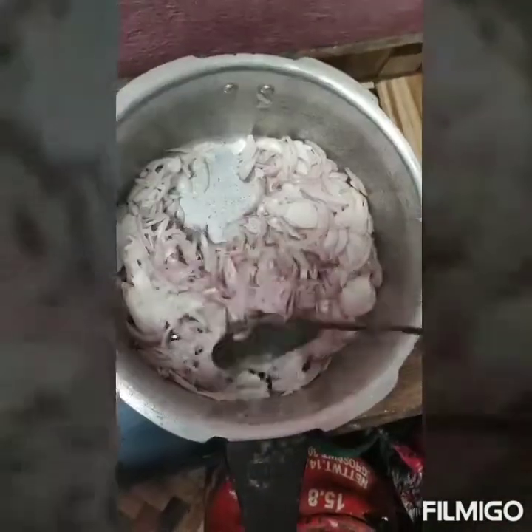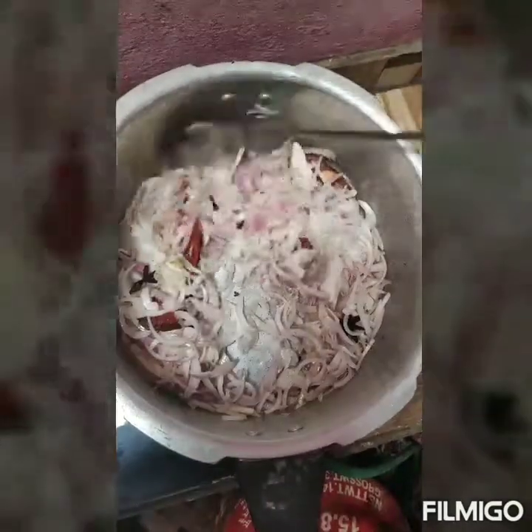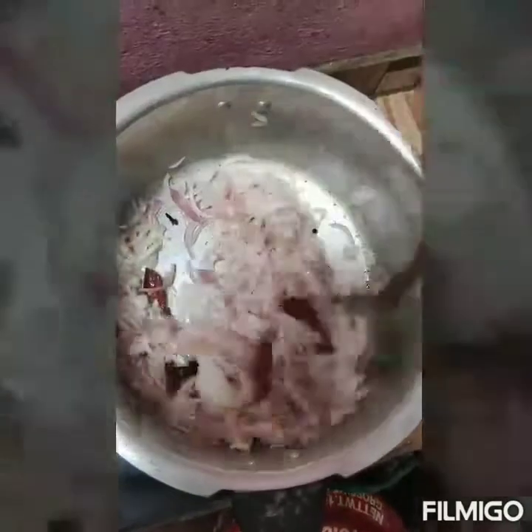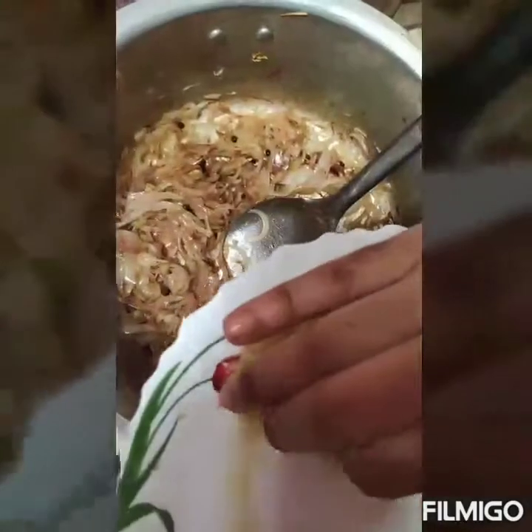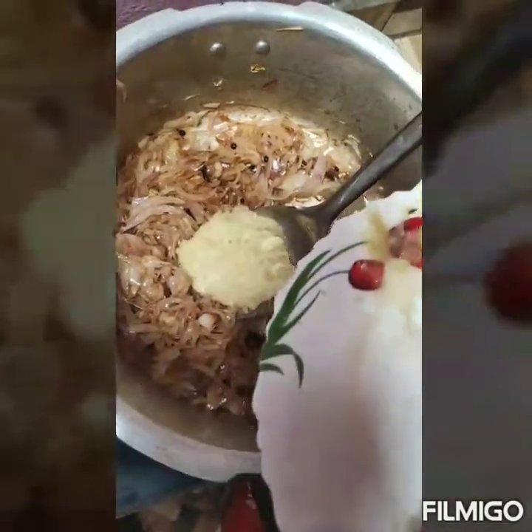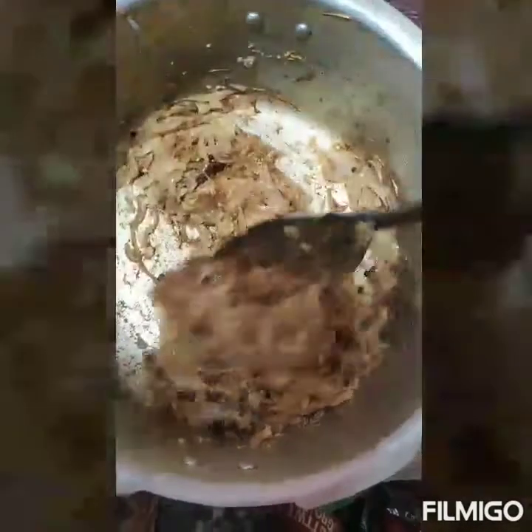We are going to add a green onion. We are going to add ginger and garlic paste. We are going to add some green onion.